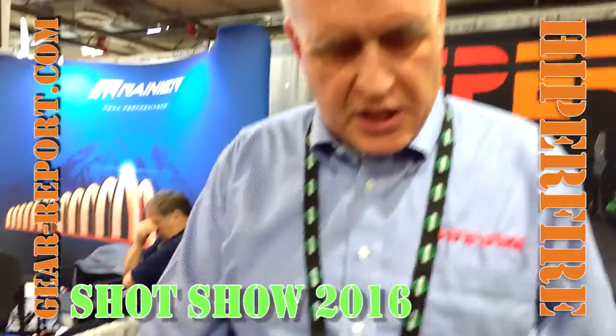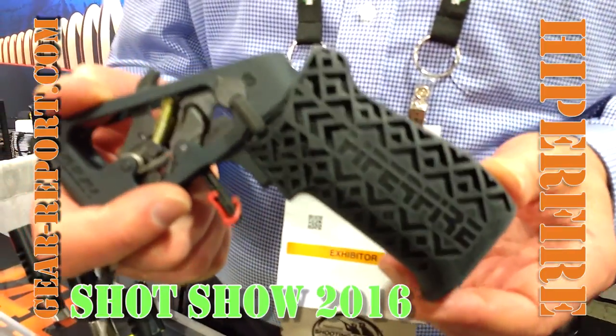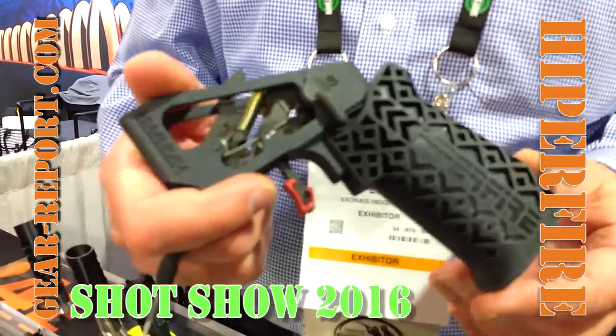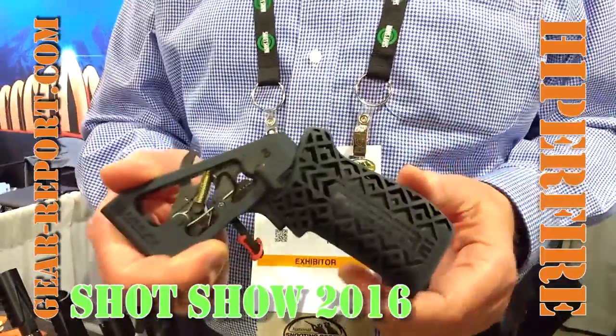New for 2016, coming out in March, is our new HyperGrip, which cures the problem of bump fire because of how the fingers wrap around the grip. It's a natural pointing trigger. We have an ergonomic finger placement on the trigger, and it's going to make your grip of the trigger and your handling of the rifle more secure.